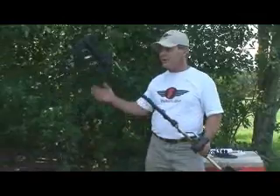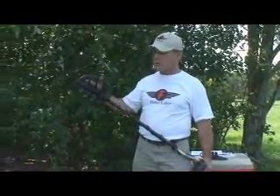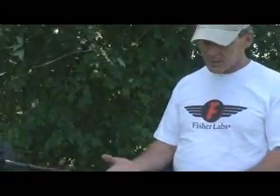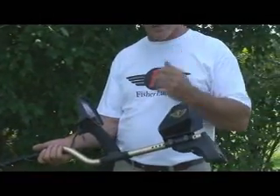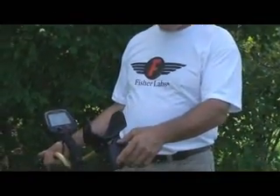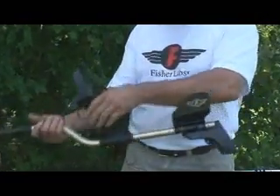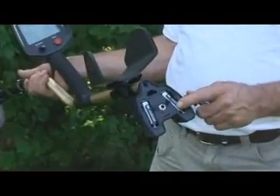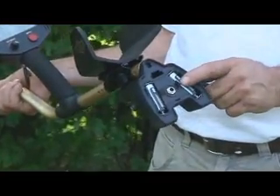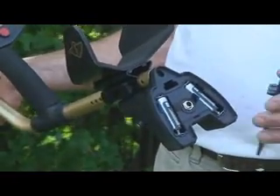The F75 comes with an 11-inch open-frame elliptical double D coil. Gets super ground coverage, very good depth, and super separation on targets. You have a standard three-piece rod, breaks down, goes in your luggage easy — great for traveling. The battery case is in the rear under your arm, which adds to the ergonomics and balances the machine out better. It comes standard with four alkaline batteries, gets a phenomenal life — a minimum of 30 hours, probably closer to 40 hours before you have to change your batteries. Very economical to run.